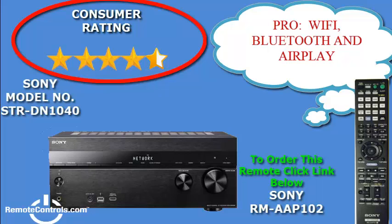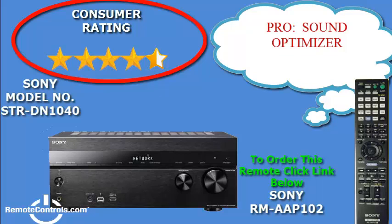For the avid music fan, it also offers lots of ways to listen to your music or watch your videos with Wi-Fi, Bluetooth, AirPlay, or a USB port located on the front of the display.